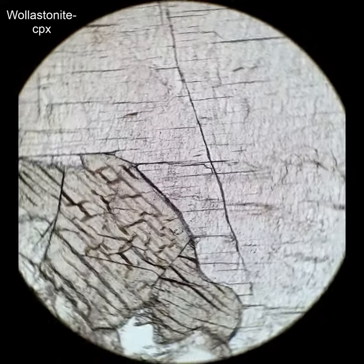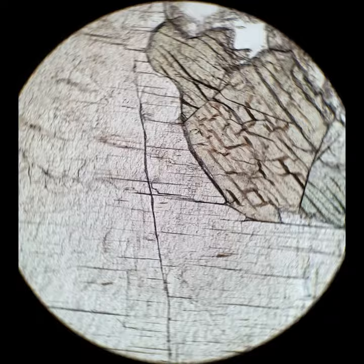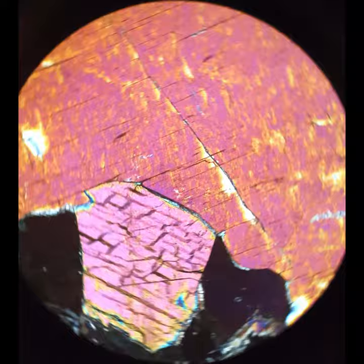This is moderate-relief, colorless wollastonite that coexists with high-relief green clinopyroxene. Wollastonite is a pyroxenoid. It has a structure similar to pyroxenes, so it has the same kind of cleavages. It has rather similar interference colors as well, though it does have a little bit lower relief.